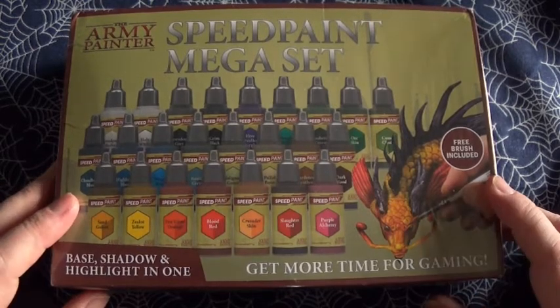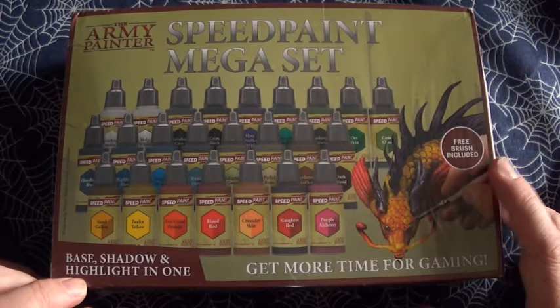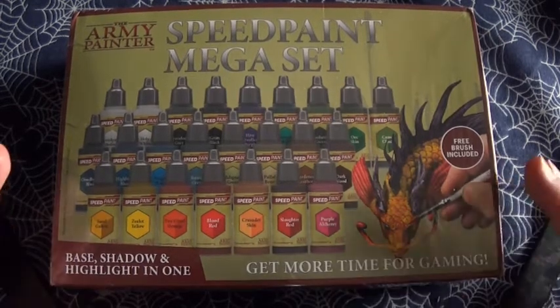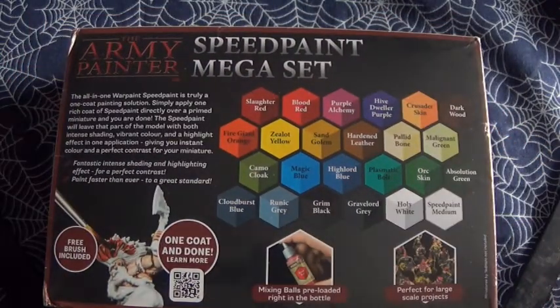So what do we have? Well, we've got a free brush and a load of paints. Let's turn it over and see what it says. Let's get the knife for opening.